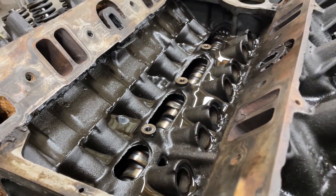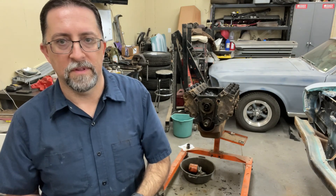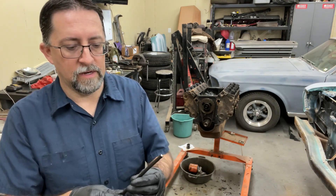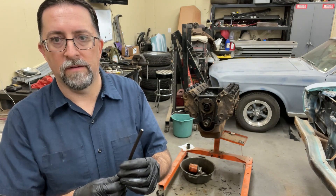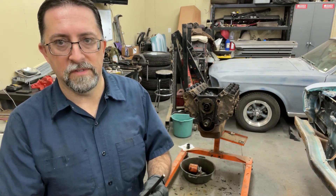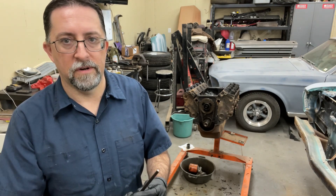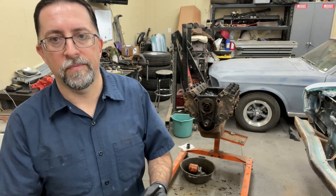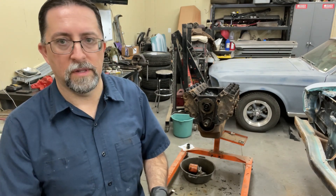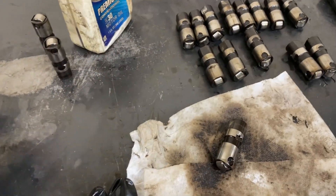The number two cylinder intake valve push rod is bent. There are several reasons why that could happen — I suspect either there's debris in the lifter causing it not to compress, or the valve simply stuck in the valve guide. Hopefully we didn't hit the valve on the piston. I'll pull the heads off and see if there's any evidence of what caused it. I'm going to pull all these lifters apart, get them cleaned up — there's a bunch of debris that fell into them after pulling the intake — and hopefully find something that can be cleaned and reused.